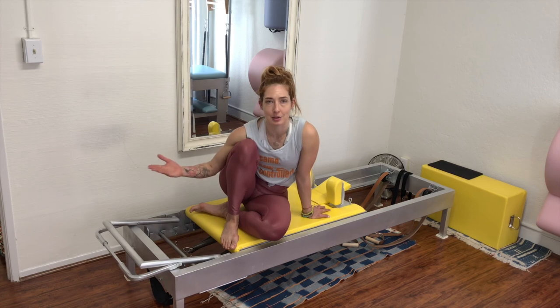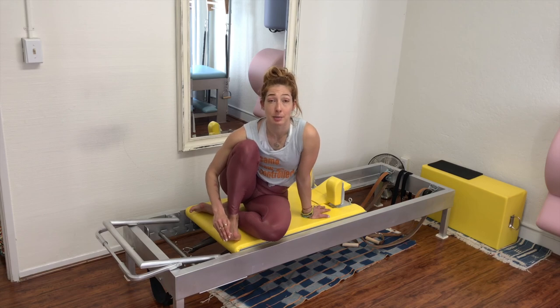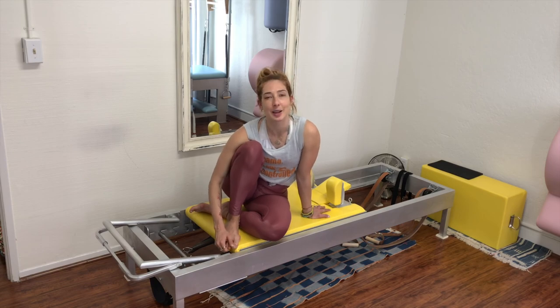I hope that helps you make the struggle less real on your snake and twist. Have a little fun with it — don't let the carriage get away from you. Make sure you subscribe to both Andrea's and my YouTube channel so you don't miss any of our series. Every single week we have a collab based on your requests, so comment below with the requests you have and we'll get a video out for you in the following weeks. Thank you so much.